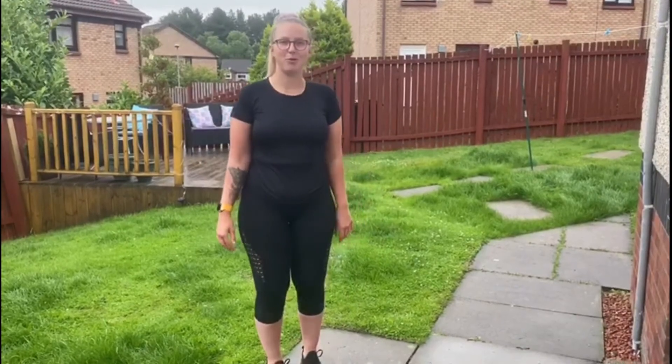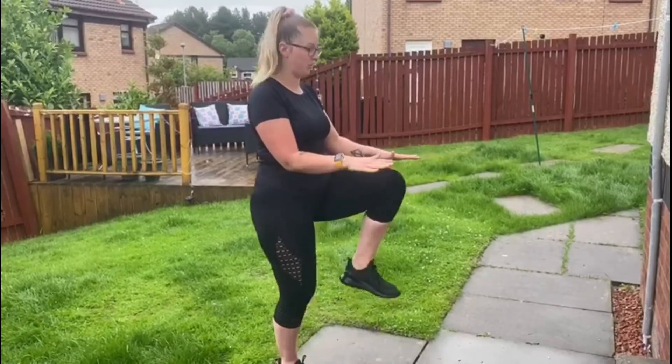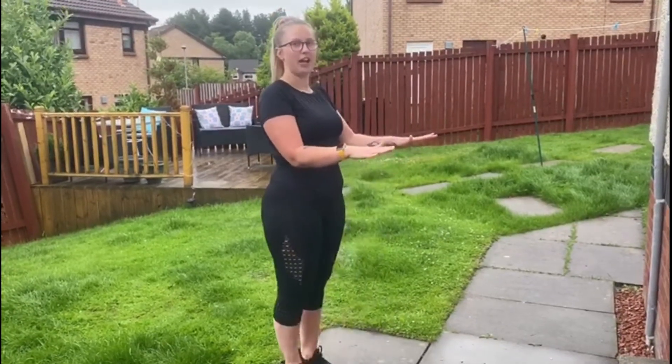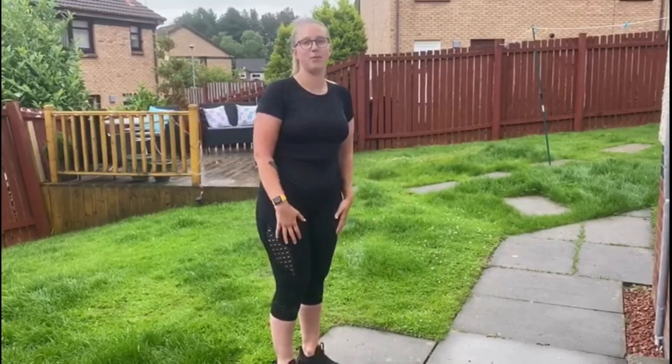So how to do your high knees properly: you're just going to put your hands out in front of you at a 90 degree angle, and each time you do your high knees you're going to lift your knee up and reach your hand. The aim is to go as fast as you can to see how many you can get within 30 seconds.